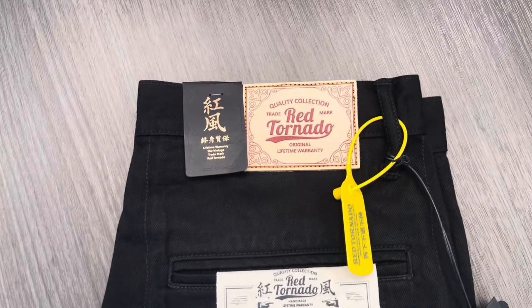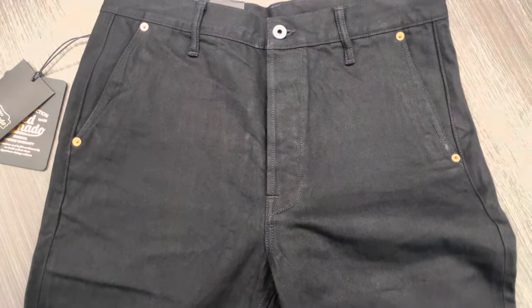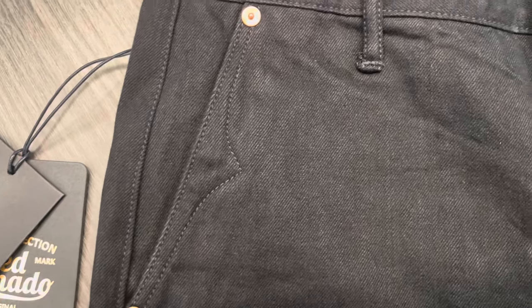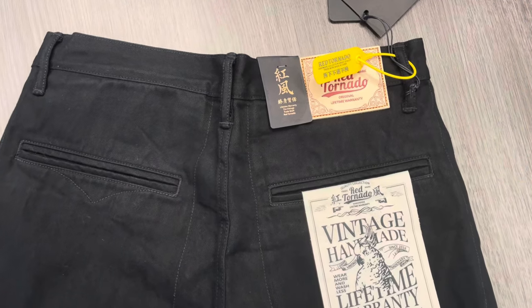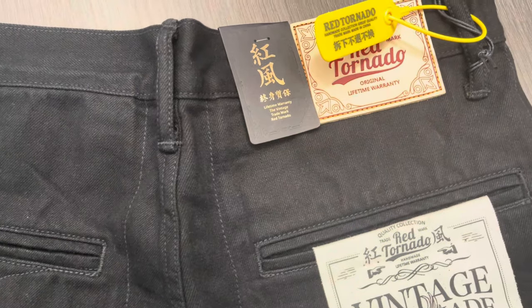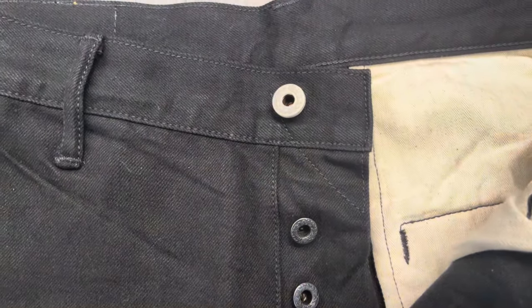Here it is: the Red Tornado 14.5 ounce salvage denim officer trousers in black. This is quality made in China that nobody talks about, going for a decent price — a little over 60 USD. It's a good product: great hardware, great stitching. These officer denim trousers have welt pockets, a veg tan patch in the back, steel buttons, and rivets — top quality.